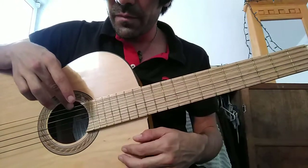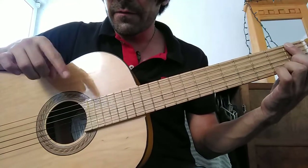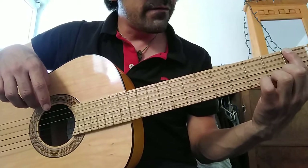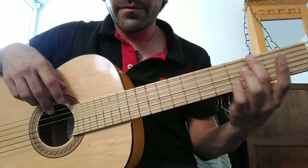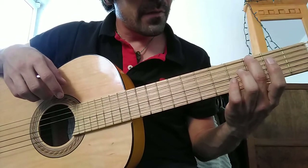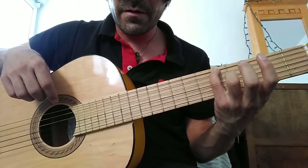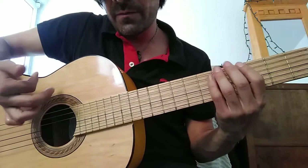We're gonna start from the top to the bottom. First, finger one on the first fret of the sixth string, then finger number two on the third fret of the sixth string, and then finger number one and our pinky on the fifth fret of the sixth string. It's going to be like this, and it's going to be the same pattern with each string.